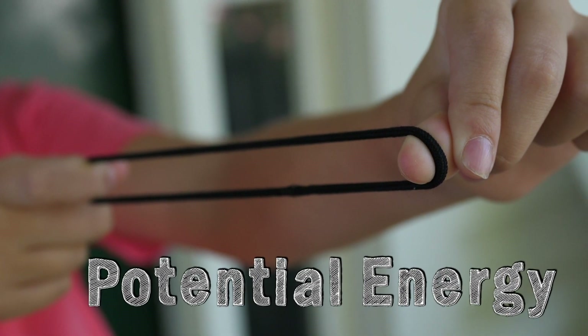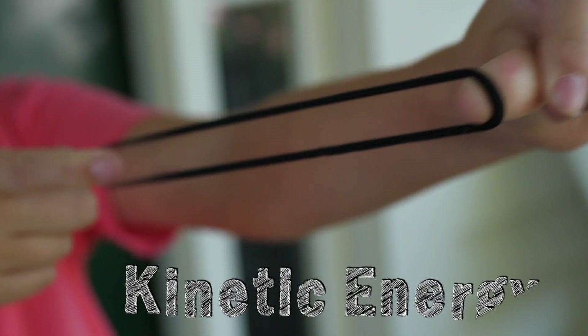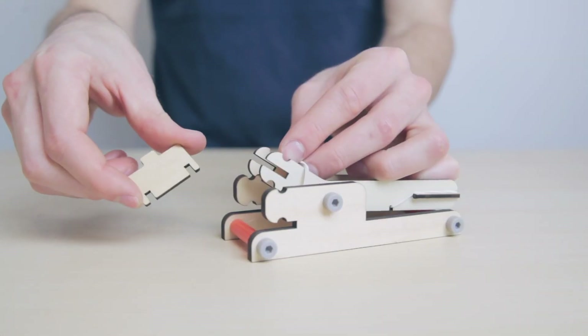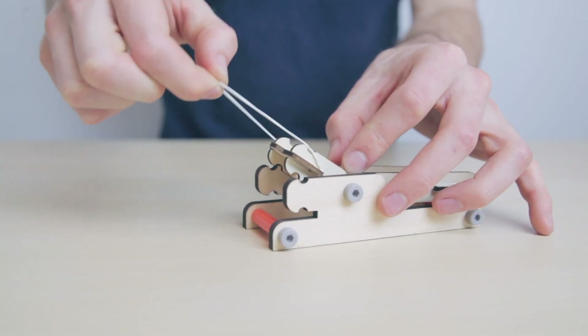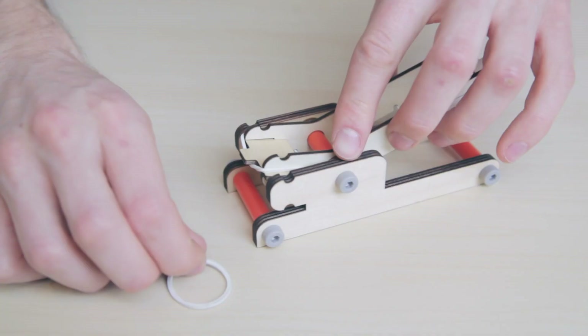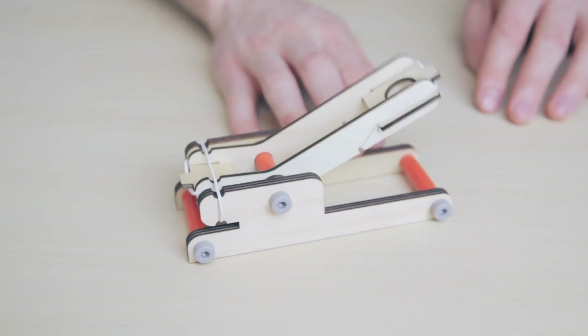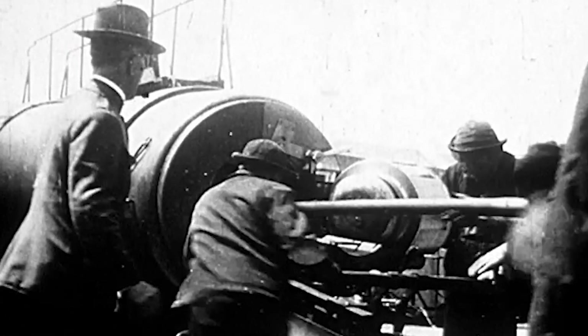When the rubber band is let go, all of that potential energy makes the rubber band move really fast. That's kinetic energy. We use rubber bands to build KiwiCo launchers because their stretchiness makes it really easy to store and release energy. Real cannons used gunpowder that was lit and then exploded to launch cannonballs, and carnival cannons used a giant spring to launch daredevils. But no matter what launchers use for liftoff, remember that you're seeing potential and kinetic energy in action.